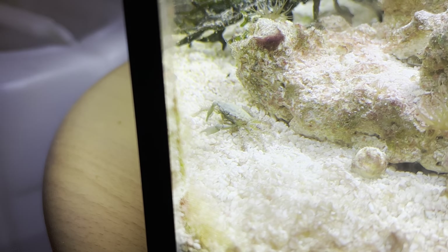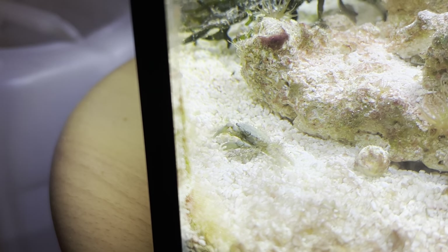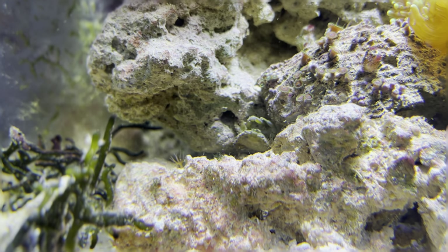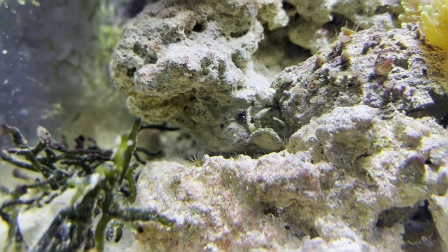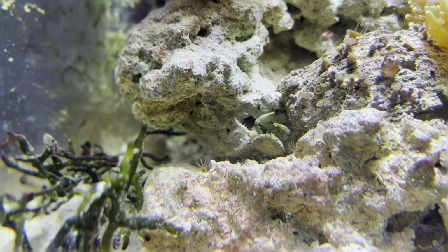They can be aggressive to other inverts or smaller fish, so it's always best to keep an eye on them. The tank that mine's in right now, it doesn't seem to bother anybody else — I've got a hermit crab and a bunch of snails and I haven't really seen it going near any of those, but it's always worth keeping an eye out.